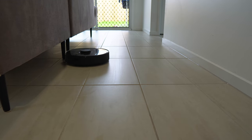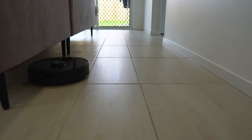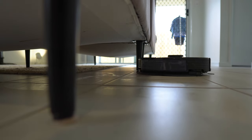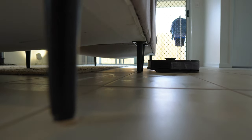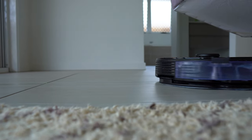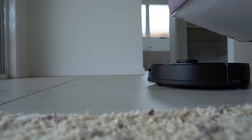Robot vacuums are not perfect, but to be honest when I was mopping and vacuuming manually I certainly wasn't perfect either. There are some corners and edges that he does sometimes miss, but I think in the grand scheme of things my floors are way cleaner with my robot vacuum.